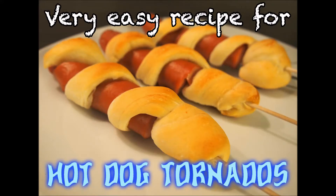Hi guys! Today I'm gonna show you a very easy recipe for hot dog tornadoes.